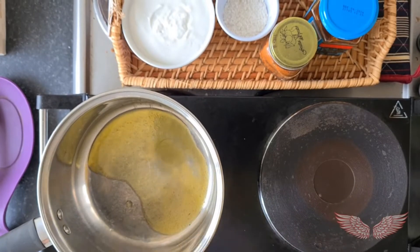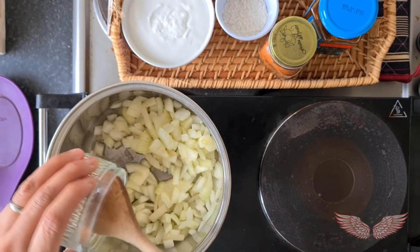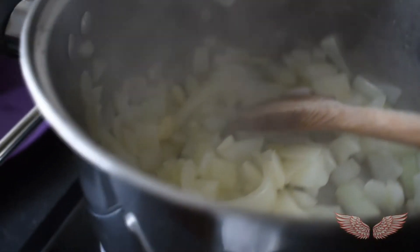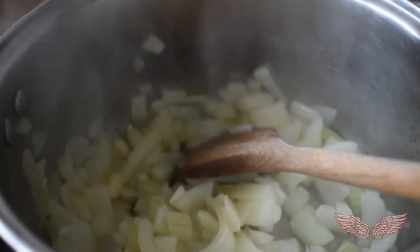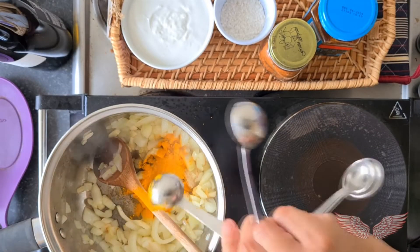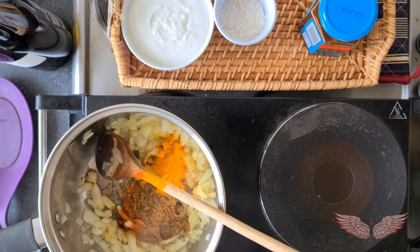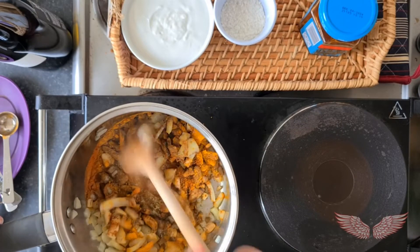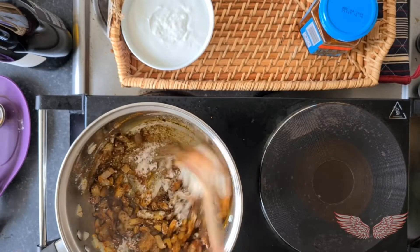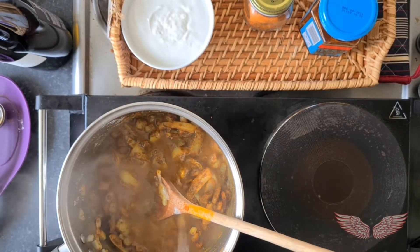In a large pan with some olive oil, we are going to start to fry the onion and the garlic. Leave it until it gets softened, then it's time to stir in some spices: mild curry, turmeric, paprika, garam masala, and the plain flour. Pour in hot water and leave it to cook for a few minutes.